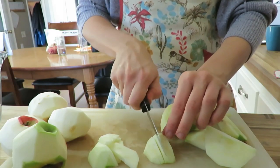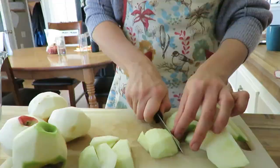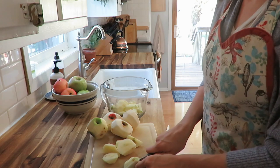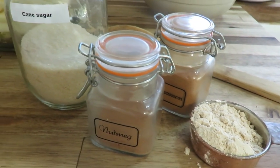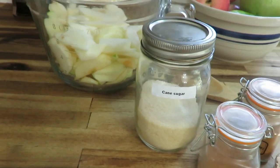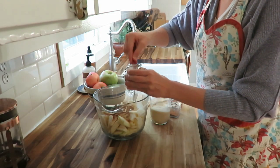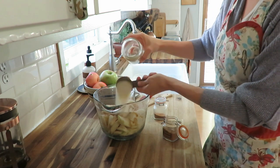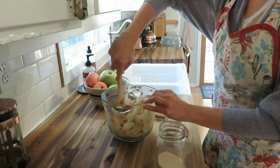Of course you want to snack on those skins because that's where the nutrients are. Snack on those skins while you cut the apples, then put them in a measuring bowl. You need to add your cinnamon, a dash of nutmeg, three tablespoons of flour, and about half a cup of sugar. The original recipe calls for one cup of sugar, but I don't think it needs that much, so I pared it down to a half cup of cane sugar. You can use coconut sugar, refined sugar, or even substitute some honey if you wish for a more natural sweetener.